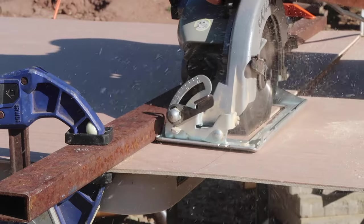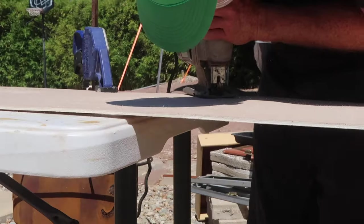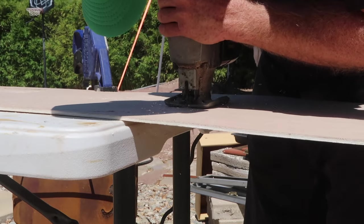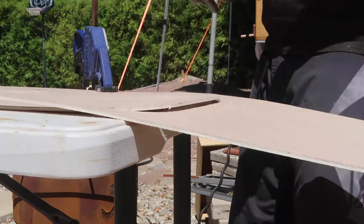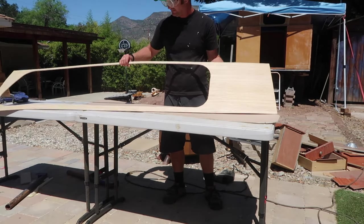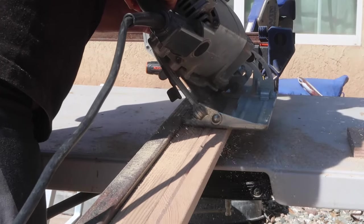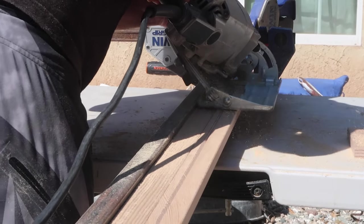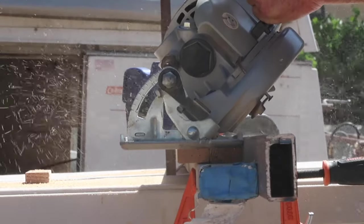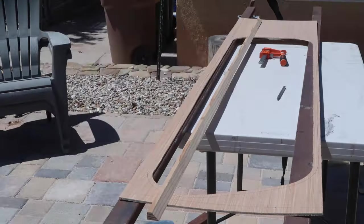To build the panels for the windows, I started by cutting a piece of 5mm plywood to size and cutting out the hole for the window. The windows going in these panels are from an old camper shell, so they are designed to mount in a thin wall like this, making this part pretty simple. But I still needed to add some framing to the panel for rigidity and to mount it to the other parts of the camper.